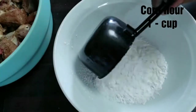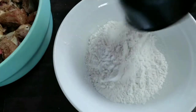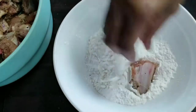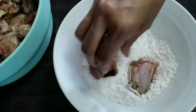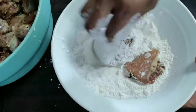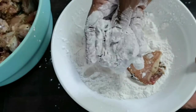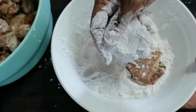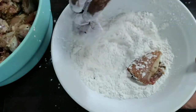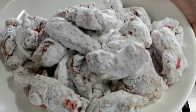Into a bowl, add a cup of corn flour — you can use potato starch as well. Add the chicken pieces into the flour and coat it well. This corn flour will give a nice crunchiness to the chicken. Likewise, finish coating all the chicken pieces and keep them aside — all coated well and ready to fry.